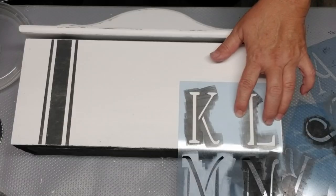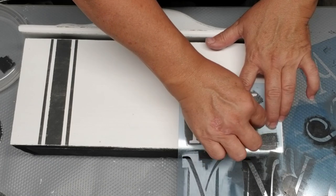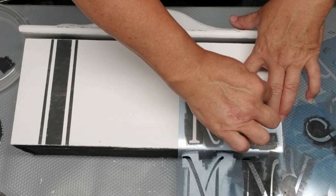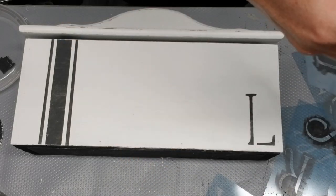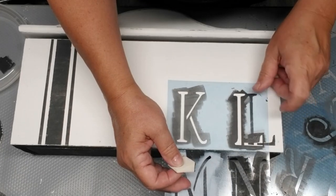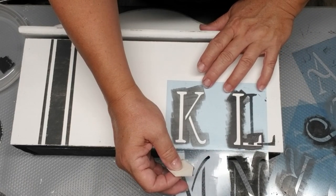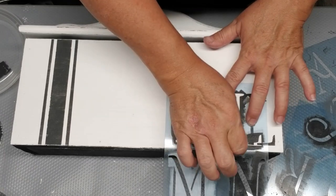Since this is a mailbox, I decided to put the word 'mail' on it. I'm using my three-inch tall Simple Script stencils — I'll have a link in the description box, they're my most favorite stencils. The three-inch ones are really tall but they work well on this project. I couldn't find the letter 'I' stencil, so I'm using the 'L' and just the straight portion of it, then adding a little piece at the bottom to finish it off.